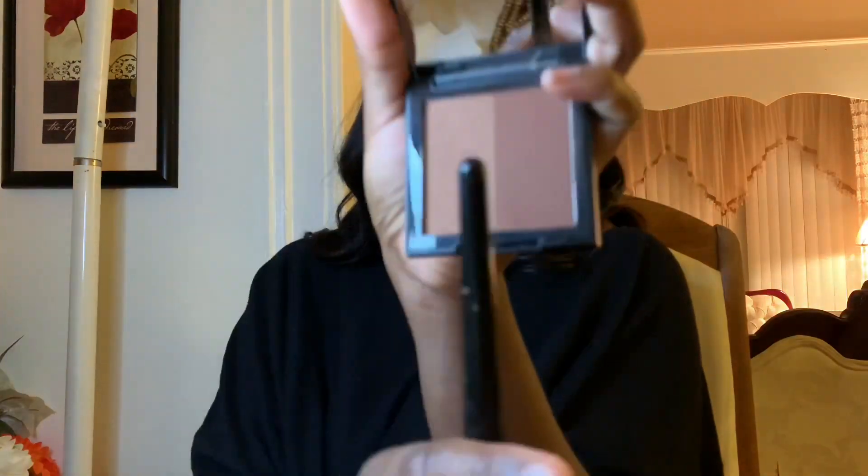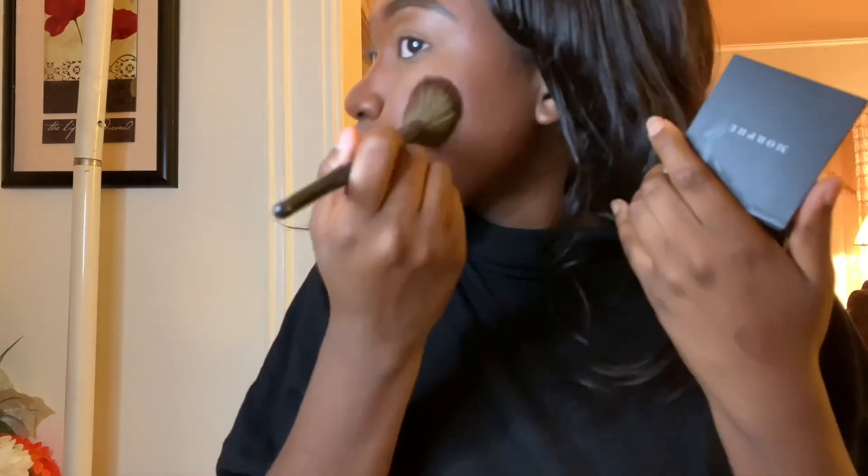After you apply a cream contour onto your face, you must set it with a powder. I'm using my Morphe contour and highlighter kit in the color Showmance to apply the contour onto my face using the Morphe E4 brush.